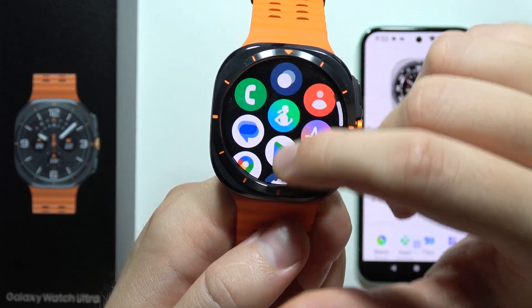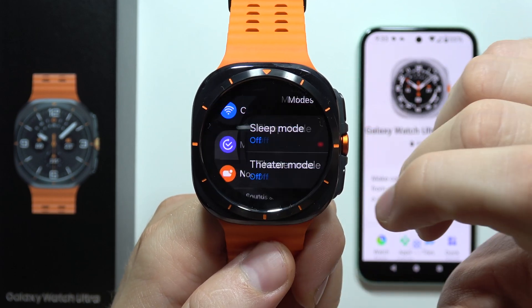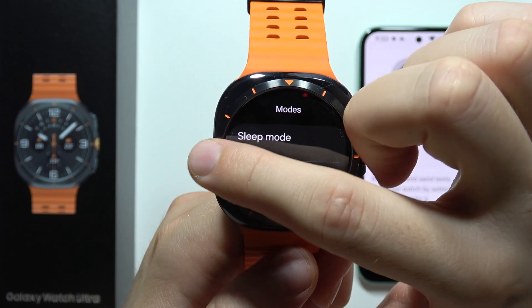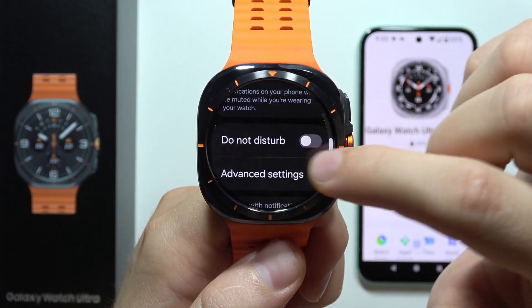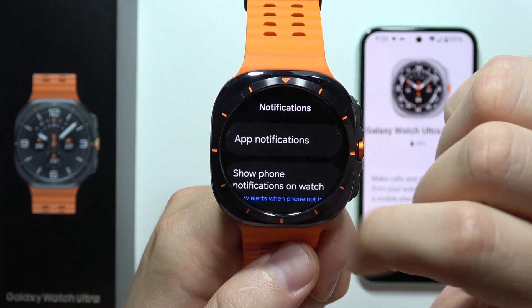First of all, I recommend you open the settings on your Galaxy Watch Ultra, go into the modes, and be sure that sleep mode and theater mode are actually turned off. It works the same with the do not disturb mode that you can find in the notifications settings.